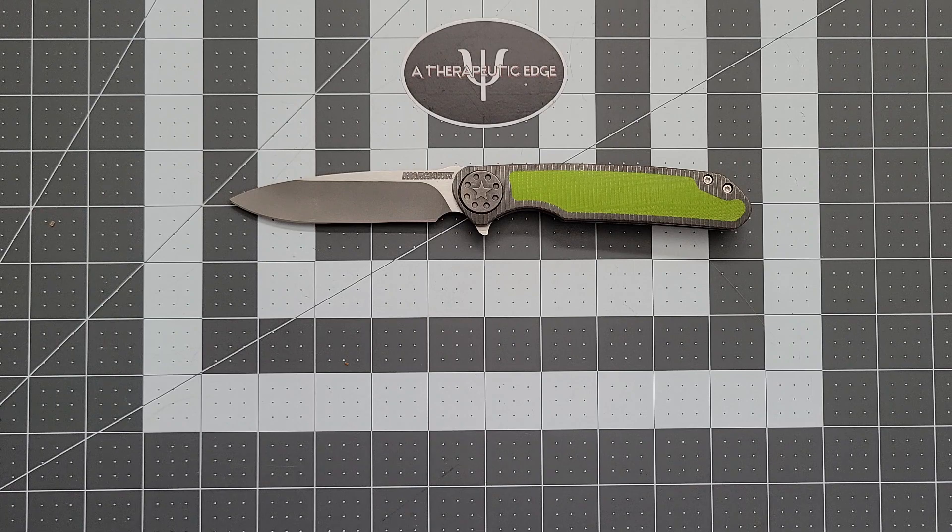I got sent a box with some knives in it, and some hot sauce, and some other stuff from somebody who watches the channel. We opened the box on a live, and they told us that the Curtis Knives were gifts. Now, I've been given knives before by friends, but never anything quite like this, and certainly never anything by somebody who just enjoys the channel. I don't even really know how to process this gift. I've been carrying this for almost two weeks now, and it is a spectacular knife.